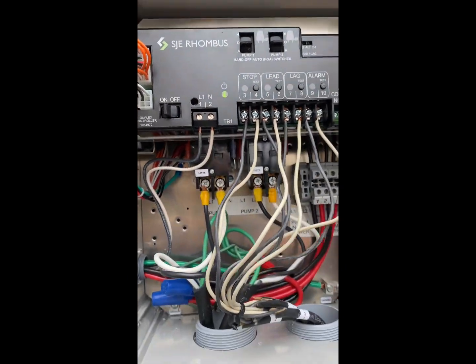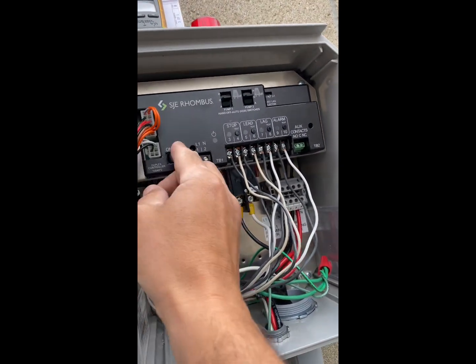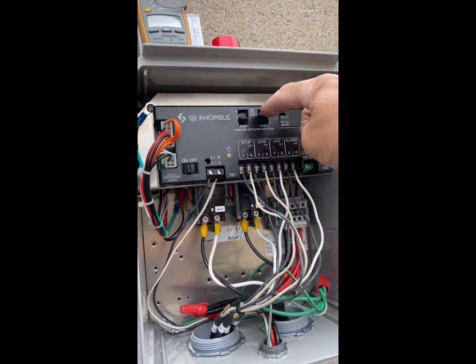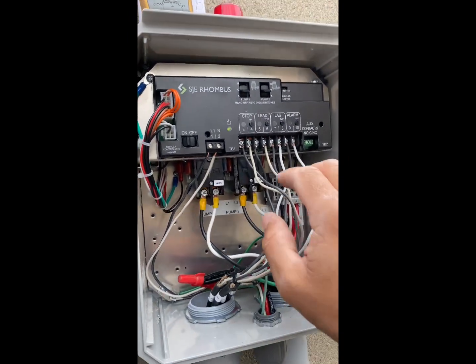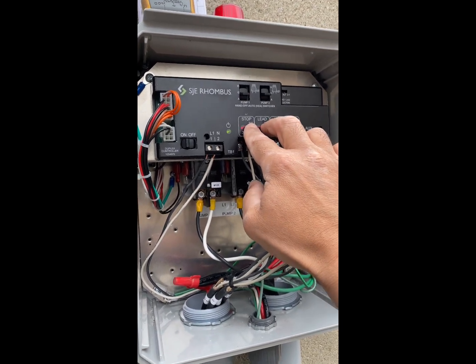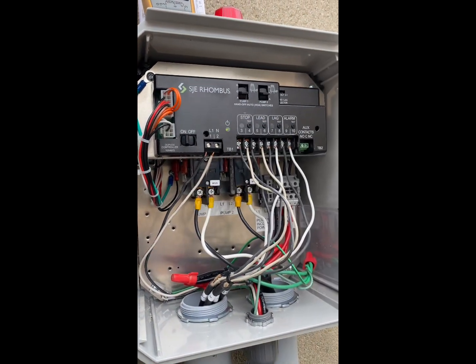We have another panel here — same thing. I'm going to turn it on and put it on auto for pump one and pump two, then check the alarm. The alarm is working. Press stop and the left contactor is activated; press again and the right one is activated.